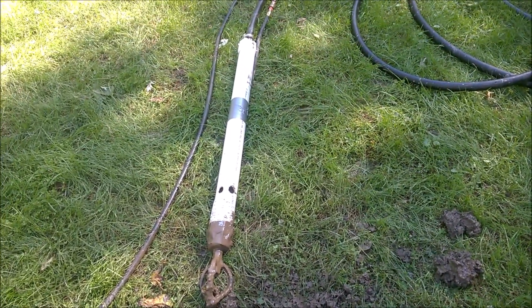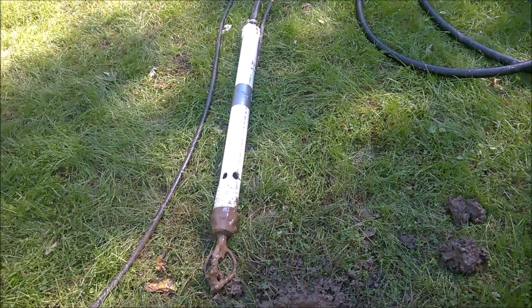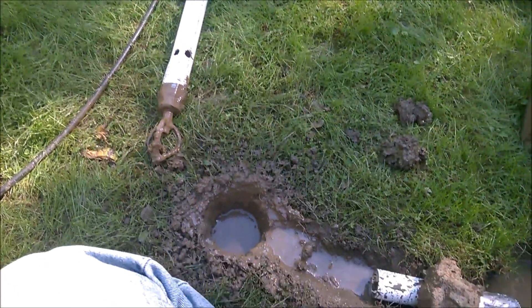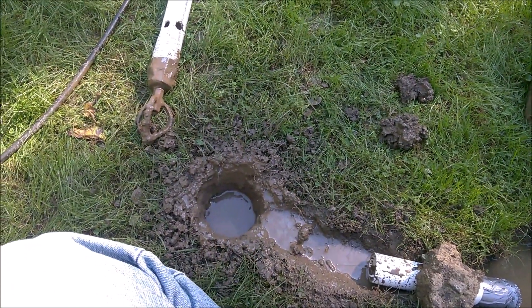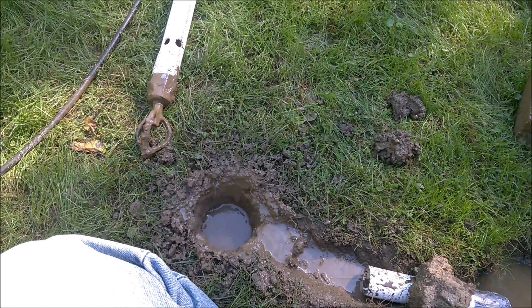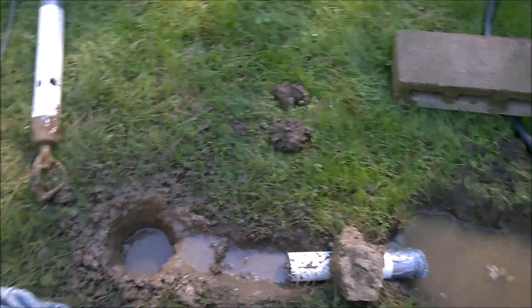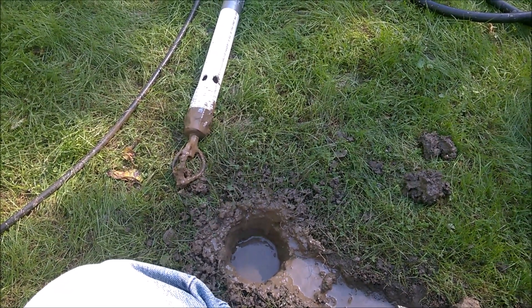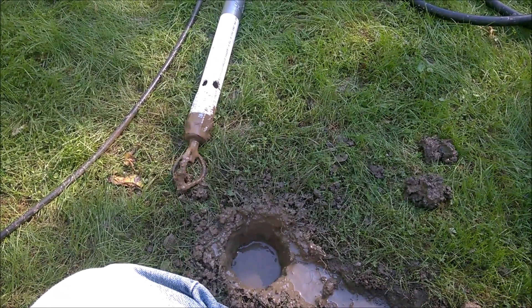It might take a little longer unfortunately, but it works. I would love to put a geothermal heating and cooling system down there, go down about a hundred feet and drill several of those, and actually have a regular water well to boot. It's got a lot of nice potential.